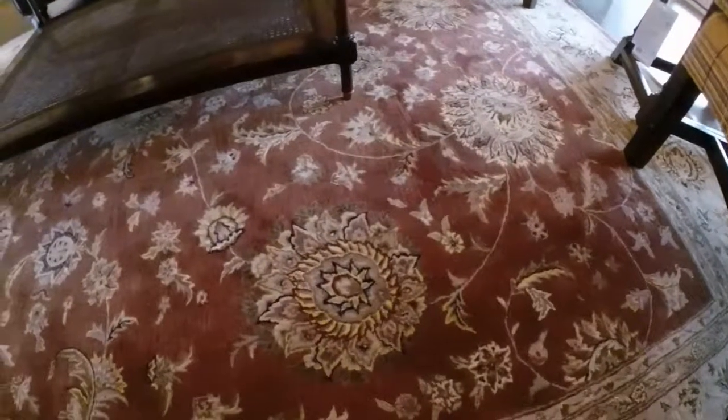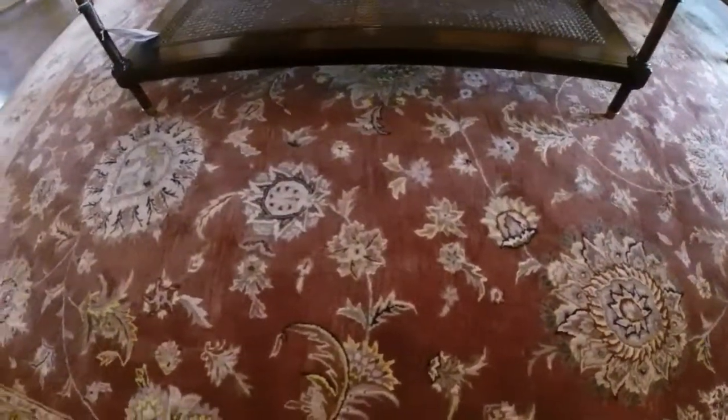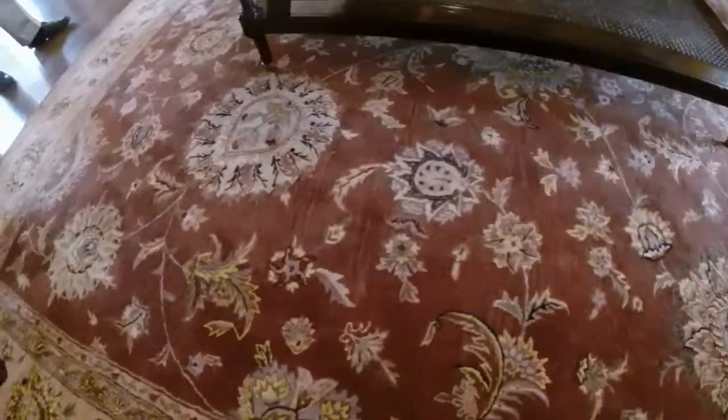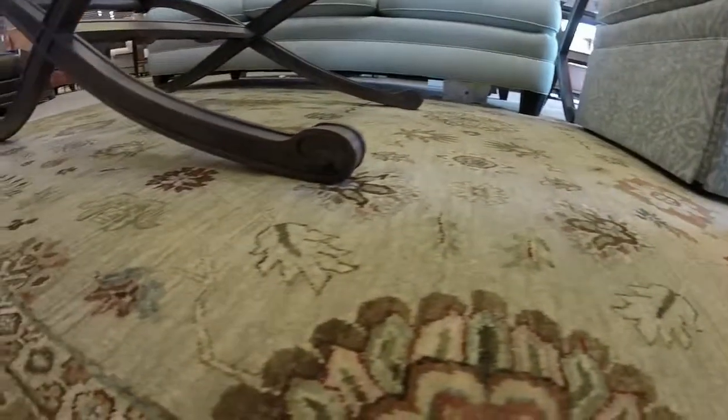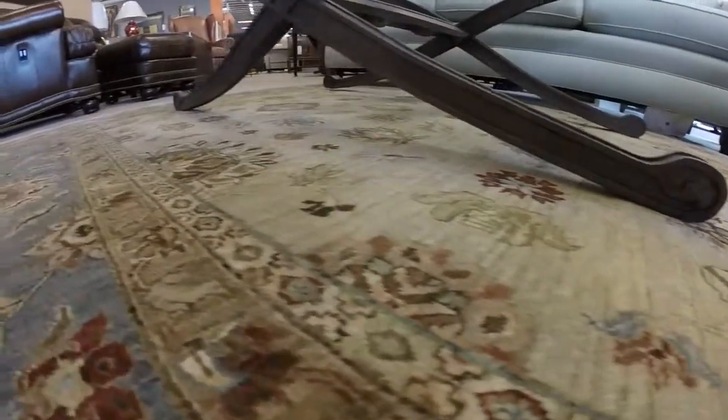The key to keeping your rug clean and healthy is regular maintenance and cleaning spills or accidents quickly. The longer you wait, the harder it becomes to remove spots and stains. And if your rug starts looking really dingy or dirty, take it to your local rug professional for expert cleaning. For more information and great ideas, visit our Facebook page or our website, or come visit us in our showroom. We love to see you!